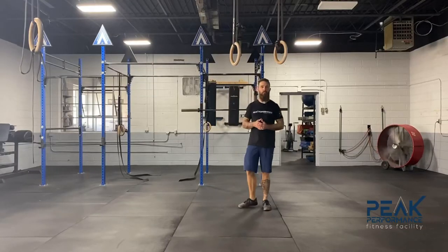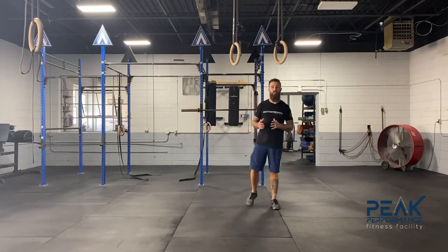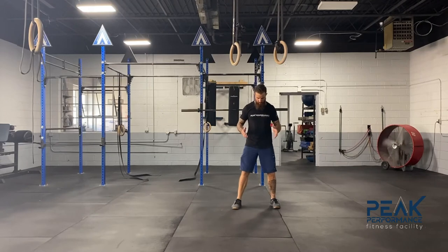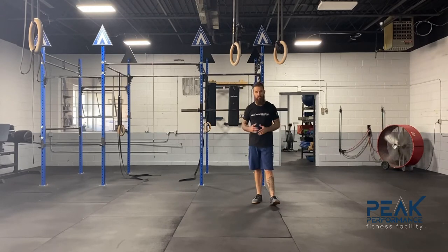Hey guys, welcome back to another Movement Fix Thursday. Today we're going to be talking about the hip shift in the squat. I've done a video on this before and talked about feet placement and making sure we're even side to side — that was one way to fix the squat. Today we're going to talk about something called the FABER test.